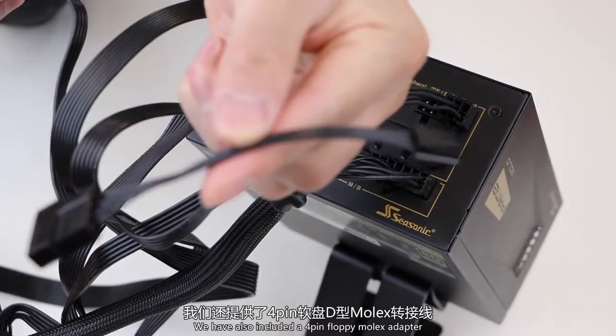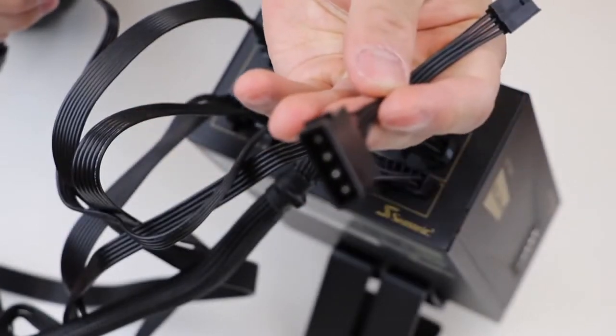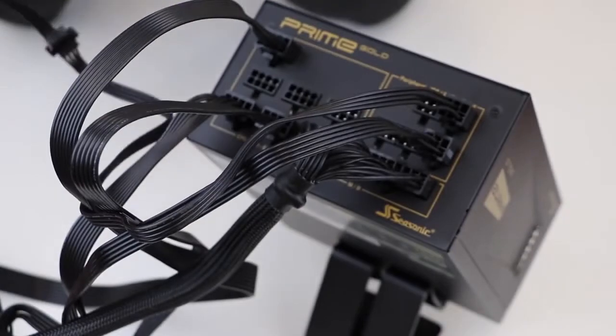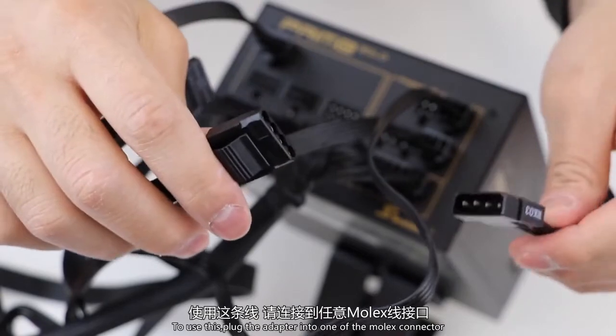We have also included a 4-pin floppy Molex adapter. To use this, plug the adapter into one of the Molex connectors.